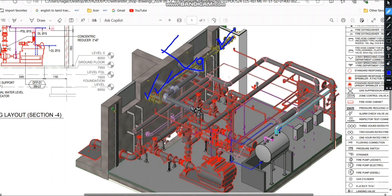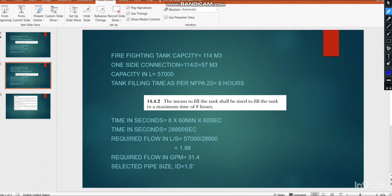For individual compartments: total tank capacity is 114 m³ ÷ 2 = 57 m³ per compartment = 57,000 liters. As per NF8-22 the filling time is still 8 hours = 28,800 seconds. Flow = 57,000 ÷ 28,800 = 1.98 liters per second. Converting to GPM: 1.98 × 15.8 = 31.4 GPM. On the IPC chart, 31.4 GPM falls between 30 and the next mark, and following the 5 ft/s velocity line.